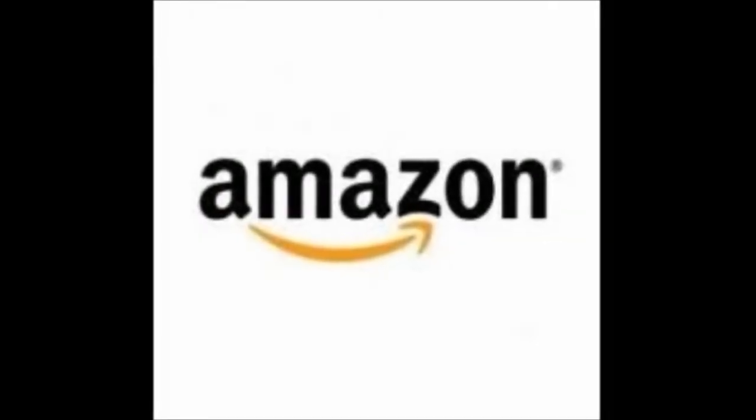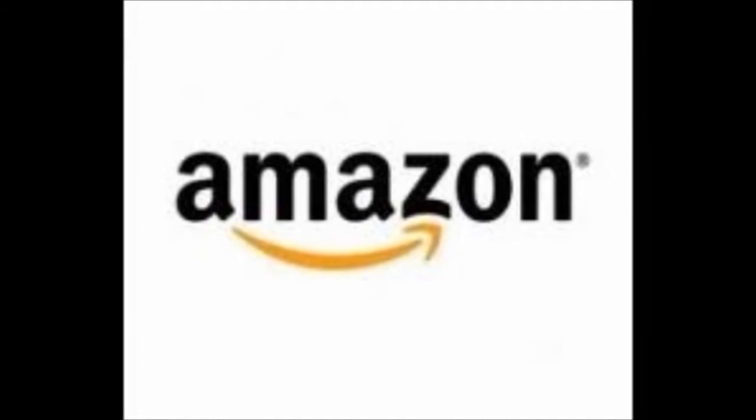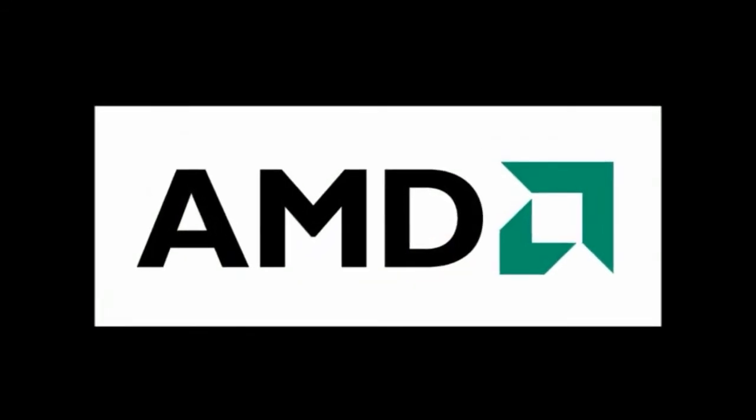Hello YouTube. Before I start this video, I just want to say everything I'm pricing on here is on Amazon, so you guys can easily check that out. I don't know how the pricing varies from the day you're watching it to the day I released it, so keep that in mind.